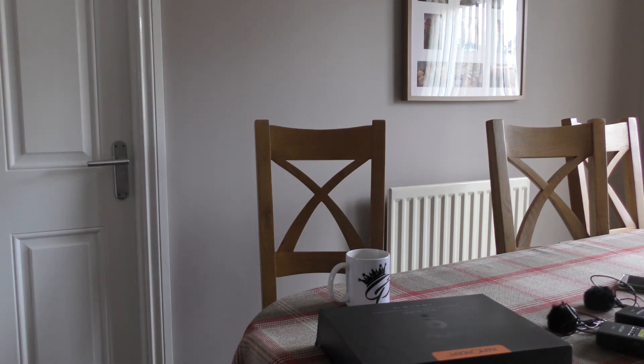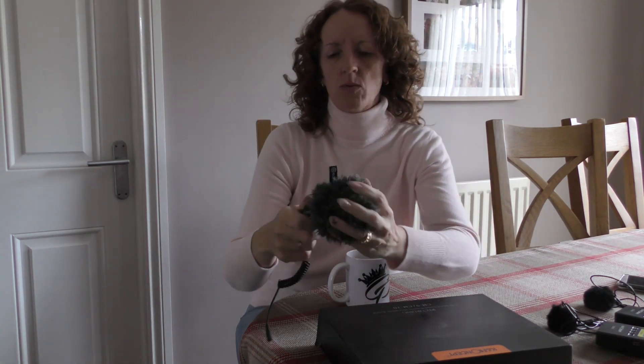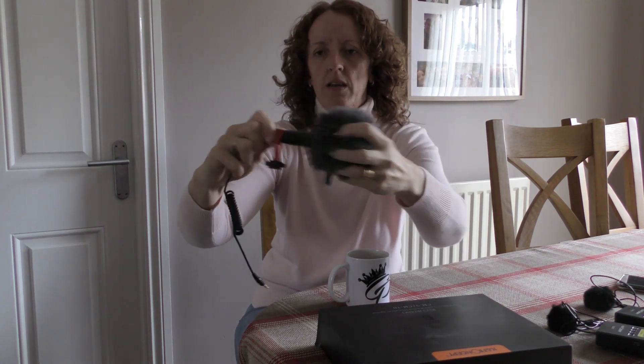Since we started filming on the channel, we've just been using the Boya microphone — the big one that goes on the camera and plugs in. If it's windy there's a windshield, if it's not windy, there's just the microphone. It's served a purpose; when it gets really windy you do still get some noise, but it picks us both when we're talking. It's a lot better than the standard camera microphone, so it's definitely an improvement.